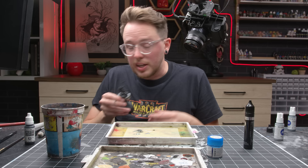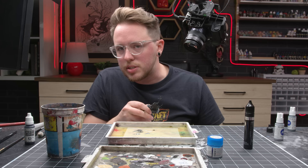Again, at any point in this process we're like, 'this is good enough for what I want' — you can just stop. I'm kind of a lunatic, and so I'm going to keep painting.